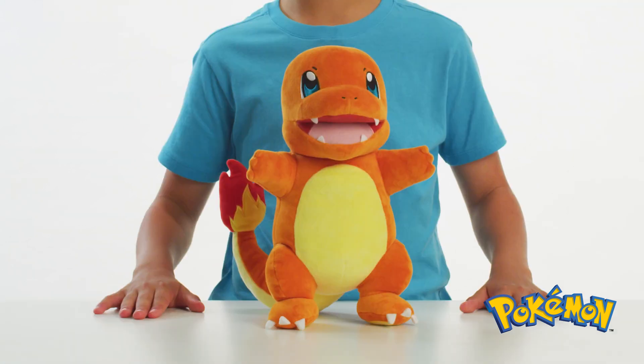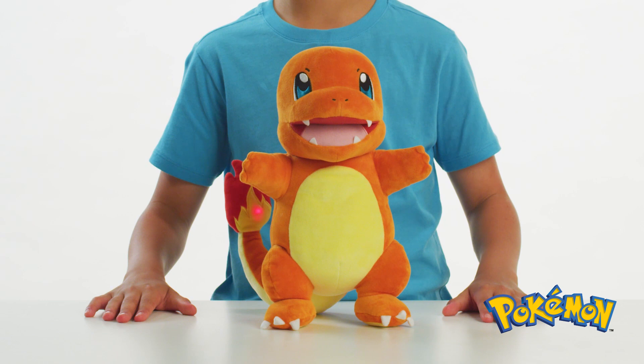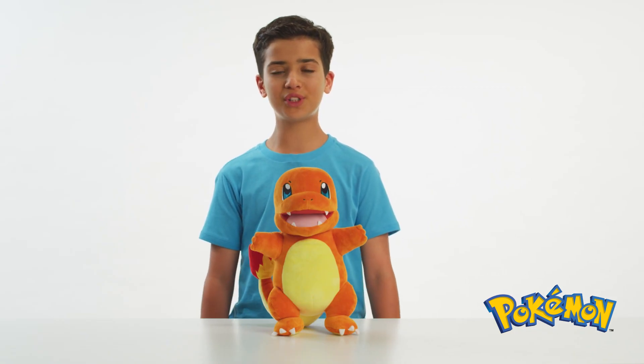Train for over 20 reactions! Flame Action Charmander is interactive and full of many surprises. It makes sounds and lights up. Discover all the ways to train with different combinations.